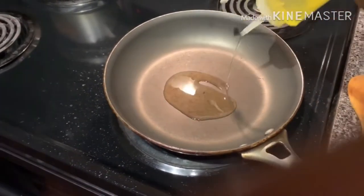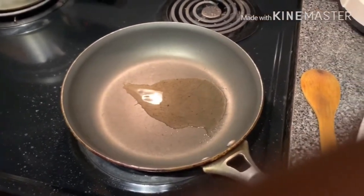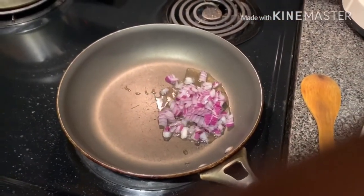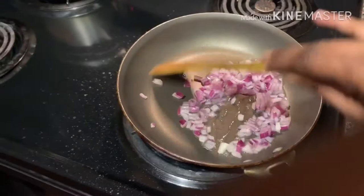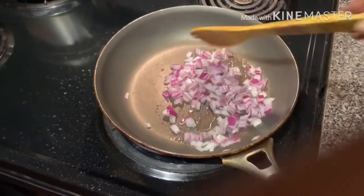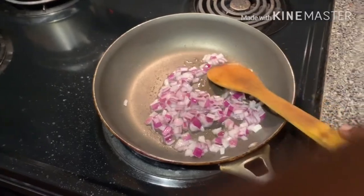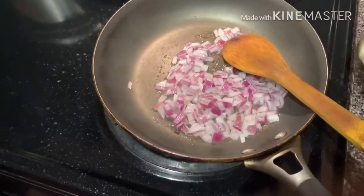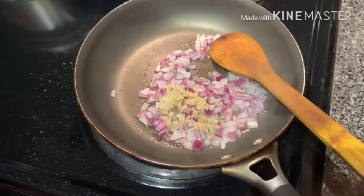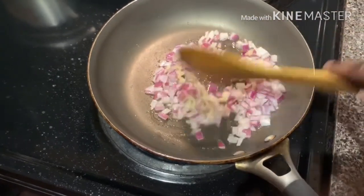Add some oil in the pan. Once the oil is heated, add the onions and stir until they are golden brown. Now add the ginger paste and fry until the ginger is cooked.